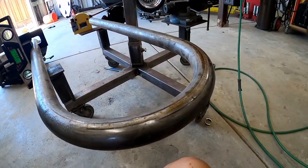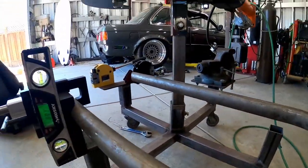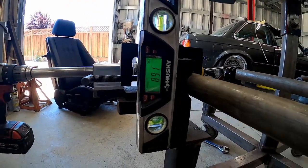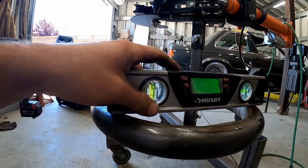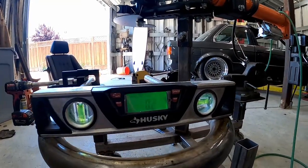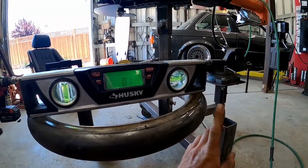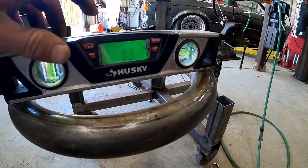We've got our 180 degree bend done and we've already notched one side, just notched the other — figured I'd show you how I get the angles correct. On the vertical plane we're looking at 89.1 with the arrow pointing upwards. When we check the horizontal plane we're going to be looking for a 0.9 with the arrow pointing downwards. Right now we're at 0.1 so we're going to bump the outside edge up a bit — and we are at 0.9 with the arrow pointing downwards.